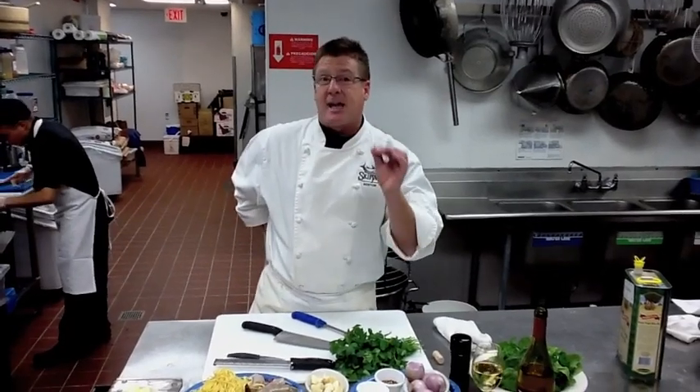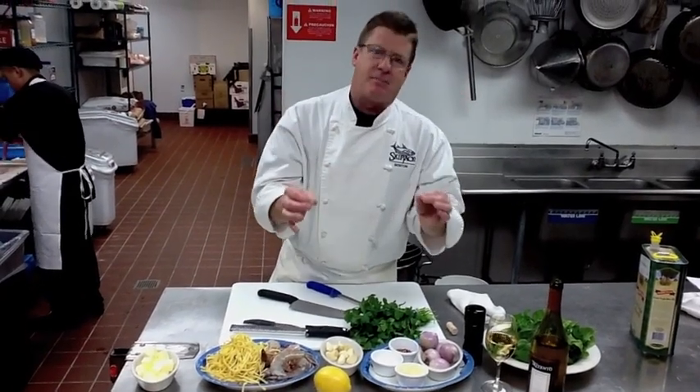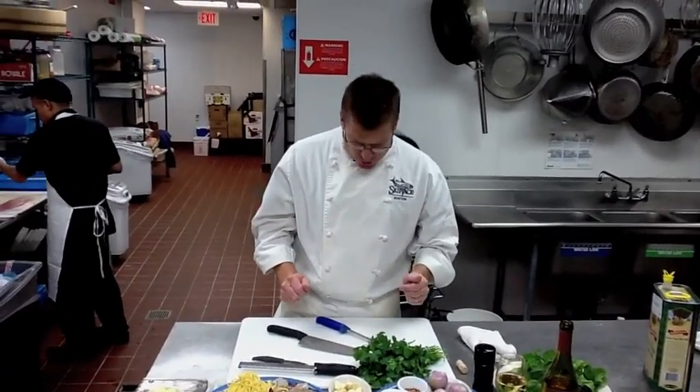Scampi in Italian means shrimp, but the dish actually means how we make something all the time. So today we're actually going to learn how to sauté something. First thing you do — most important thing — when you're going to start a process like this is to wash your hands.